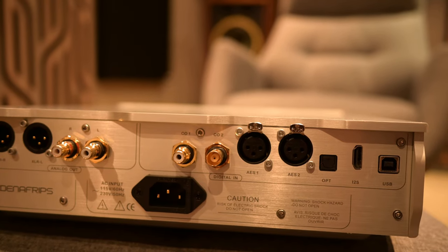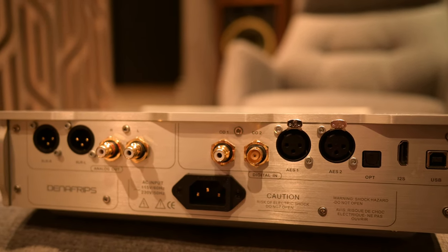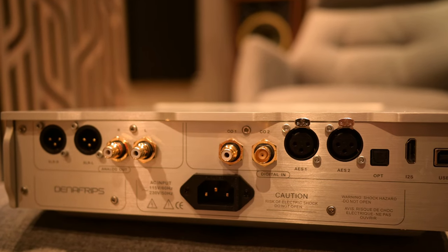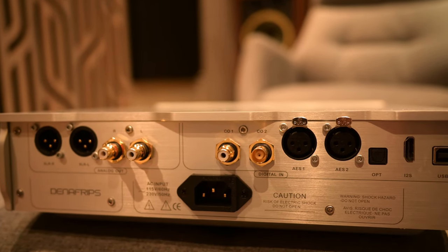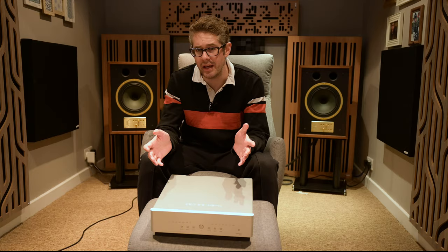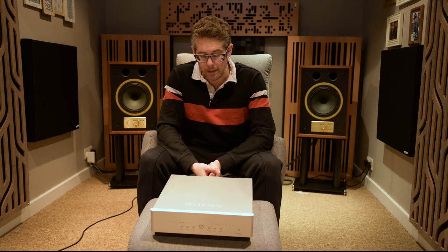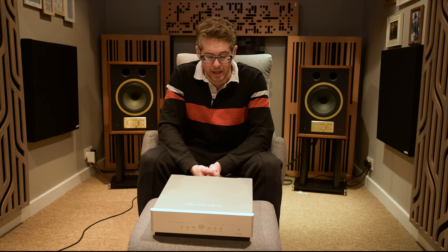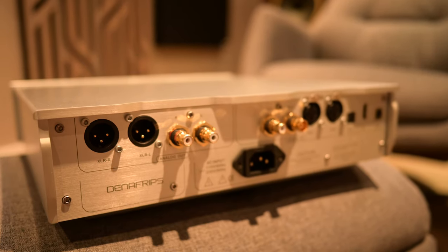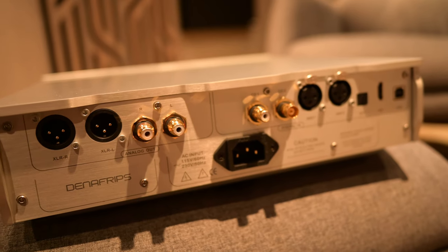On the back you have a number of different connections: USB, I2S, optical, AES, BNC, and coaxial. So you've got everything covered, and I've tested all of them — they all sound absolutely brilliant. I haven't really got a preference for any of them. If you're using a reclocker you might go for I2S. For me, I used USB mainly as my primary input and it was performing exceptionally well. You also have the power socket and analog out via balanced or single-ended.